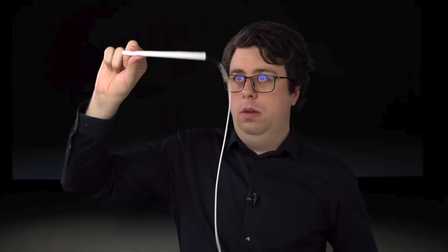Hey there everyone, I'm Sam Tucker from Apple. And today, we're so excited to show you our all new Doodle Dongle.